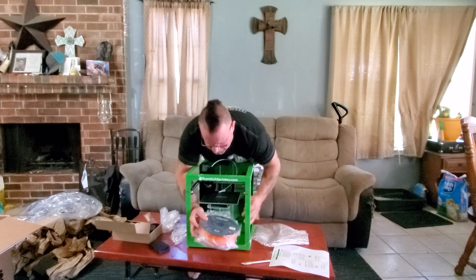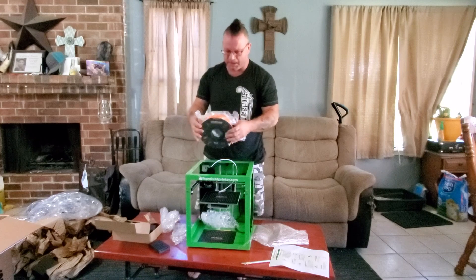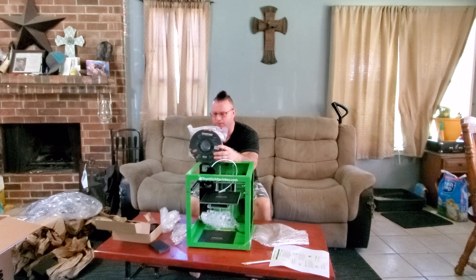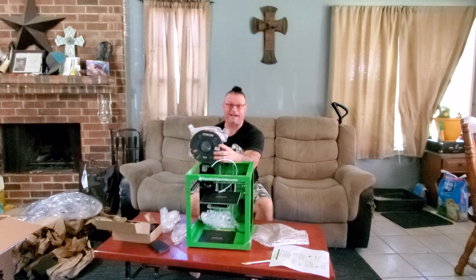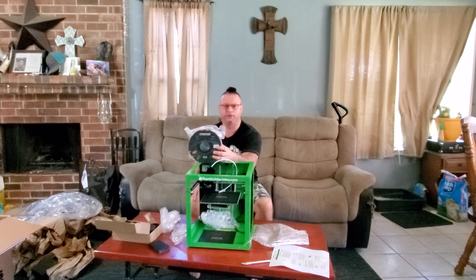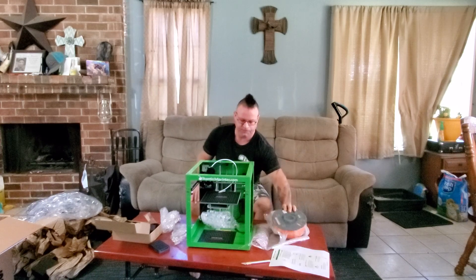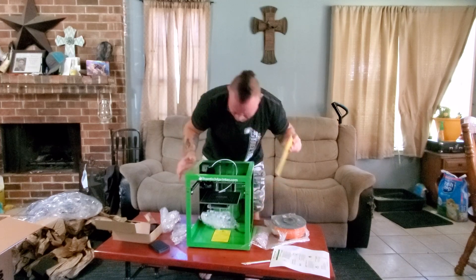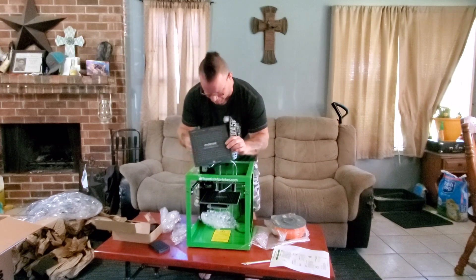Overture PLA. Now normally printer companies will send you some cheap PLA, but Overture is a pretty decent brand. I've run them a couple of times — not too bad. Just have to make sure you dry your filament. They normally send cheap, nasty filament, I'm not going to lie to you — it's pretty horrendous. But Overture is pretty good. That means they're definitely taking pride in the product if they're sending expensive rolls of filament with their printers. We also got an extra BuildTak plate in here, and it already has one already attached to the bed.